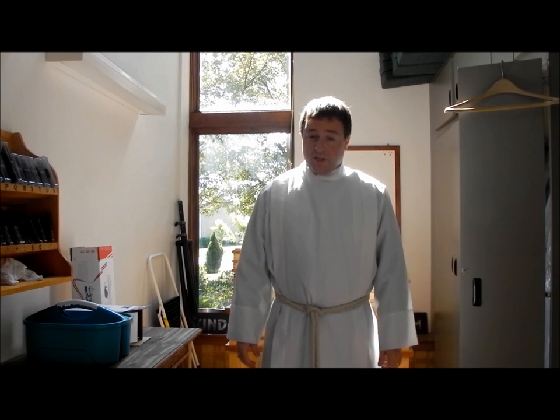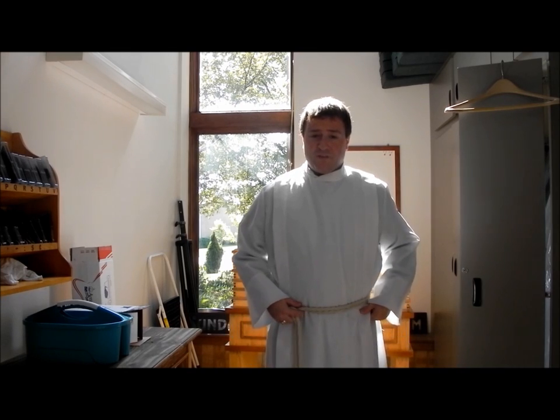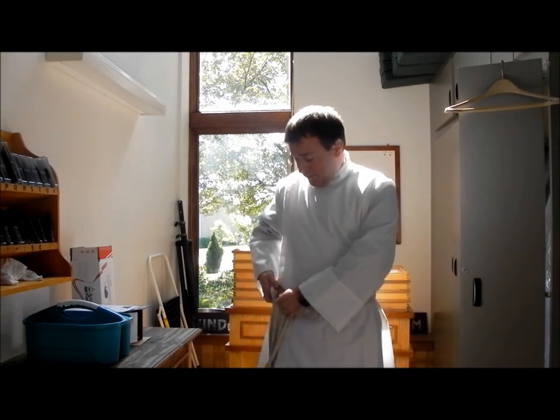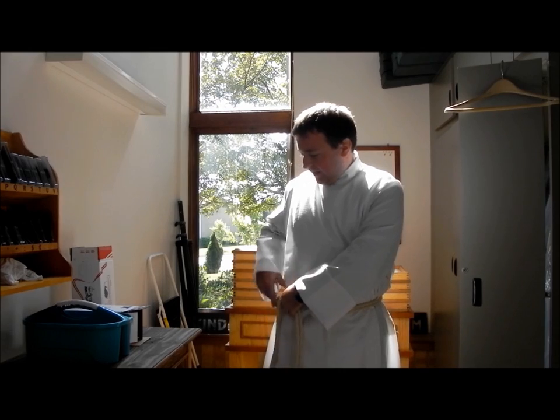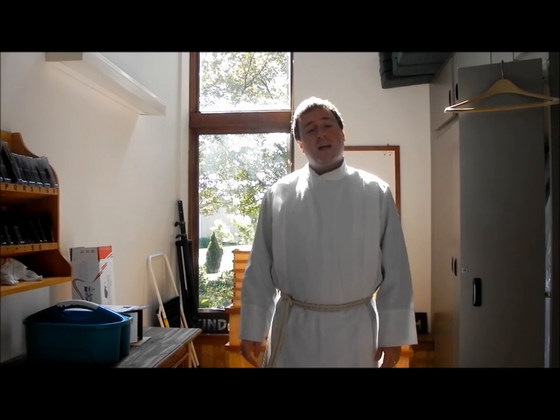Now the big question — where does the knot go? There are some people that would argue the knot would go on the left side if you're a pastor, and on the right side if you're an acolyte. Personally, I'm just not that nitpicky, so either one will do. But this censure is a little long — it actually goes all the way down to my feet, which might become a tripping hazard. So what I'm going to do is take this part and put it up on the belt part of the censure, where it's tight. That creates a loop so it doesn't get in the way of my feet, and I can walk around the chancel and the church without worrying about the length of my censure.